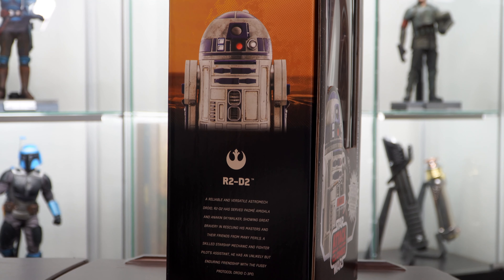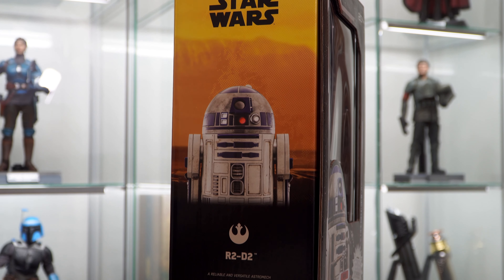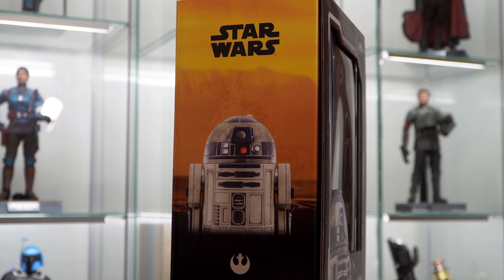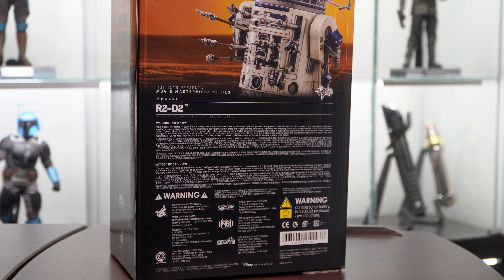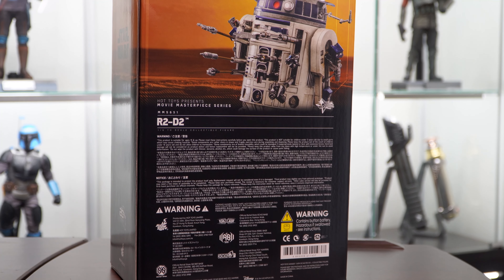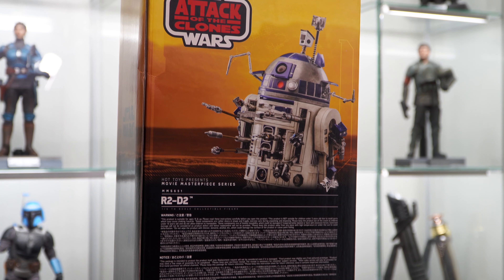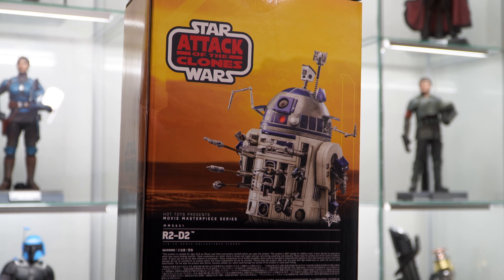On the side of the box we get a nice little write-up about R2, another shot of the figure, and of course the iconic Star Wars logo at the top. Moving to the back of the box, we get legal information and warnings, an awesome shot of R2 with all of his accessories attached, and another Star Wars logo — this time with Attack of the Clones included.